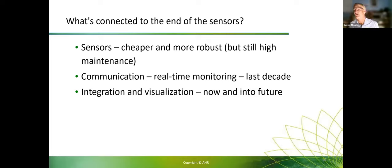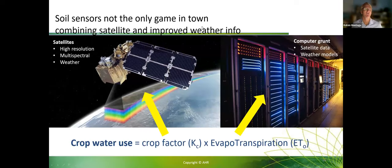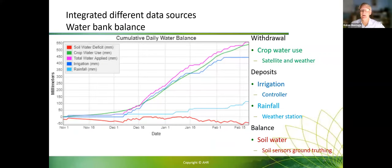The next big thing — and Dallas will touch on this more — is integration and visualisation. That's where this project is really important: bringing different information sources together. Soil sensors are not the only game in town. Combining satellites, improved weather data, and photo to drive information decisions means I've almost moved away from putting too much emphasis on soil moisture monitoring alone, and am now using satellite technologies to get crop water use estimates, using soil moisture to do point ground-truthing of what's actually happening in the soil.